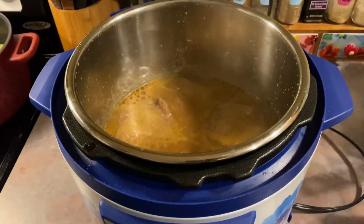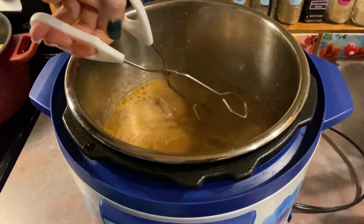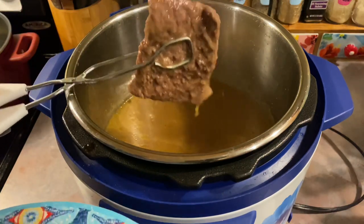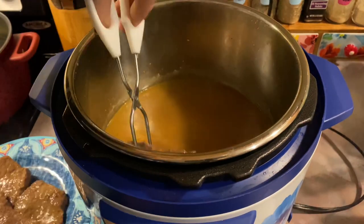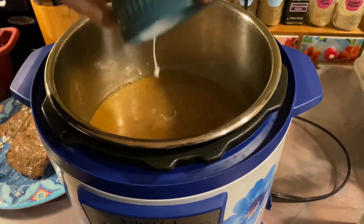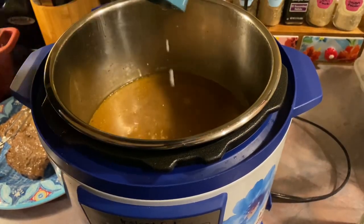I just let that cook for 20 minutes and then I did a quick release and I'm just going to take my tongs and carefully remove that meat to a separate plate. The only thing I wish I did different is I wish I had seared the meat in the beginning just to make it look a little bit more appetizing, but it's fine.